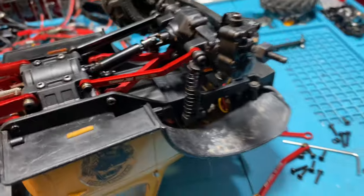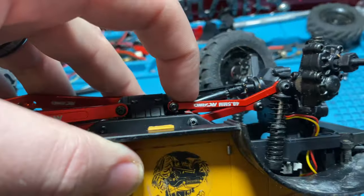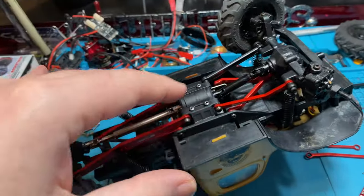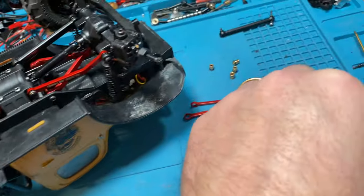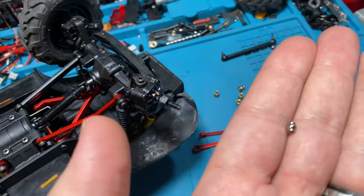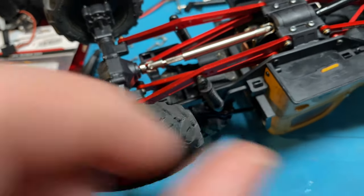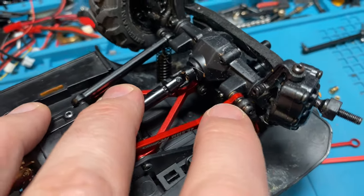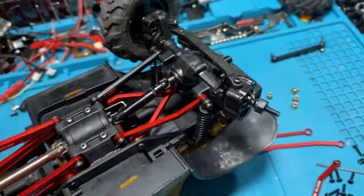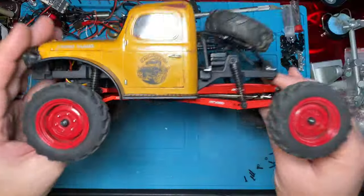We thought we were done but we weren't done — we ended up getting these in way quicker than we thought we would. This is a set of front high clearance links to the stock 48.5 and front steering links as well, so we're going to throw that stuff on here. And we figured out what the little silver ones were for that came with the rears — they are for the shocks. So if you were needing to mount pivots in the shocks, you put the little silver balls inside your stock shocks and they're pivots for that. They fit perfect in the stock shocks.